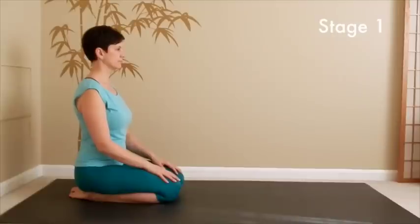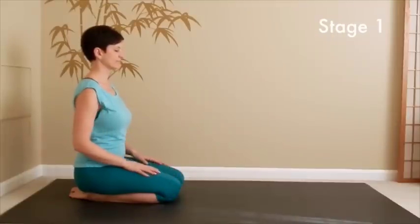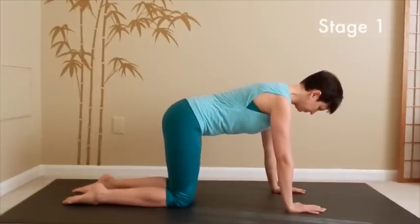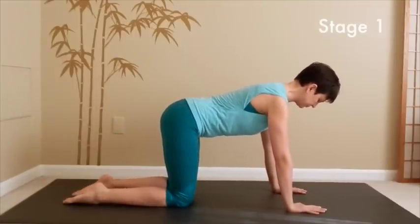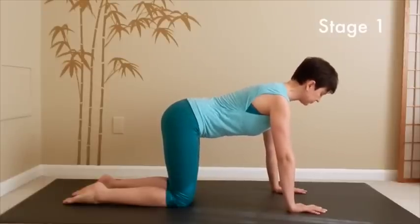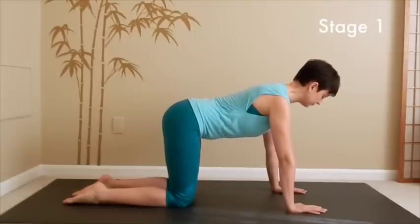We will begin the practice by transitioning down onto your hands and knees. Put some padding under your knees if you need to. Close your eyes, stay here. Take a moment to deepen your breath and notice how your body feels overall right now.